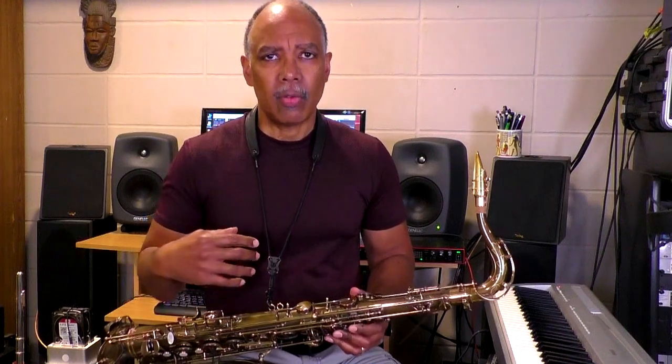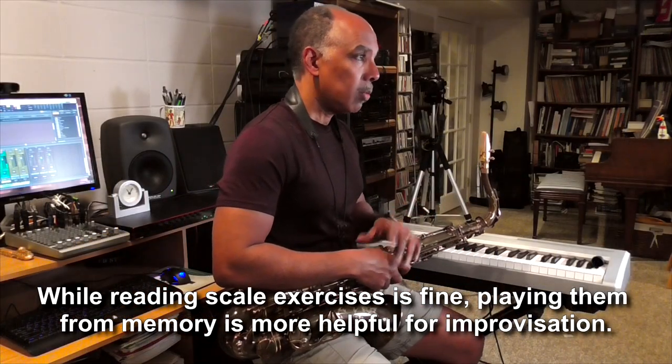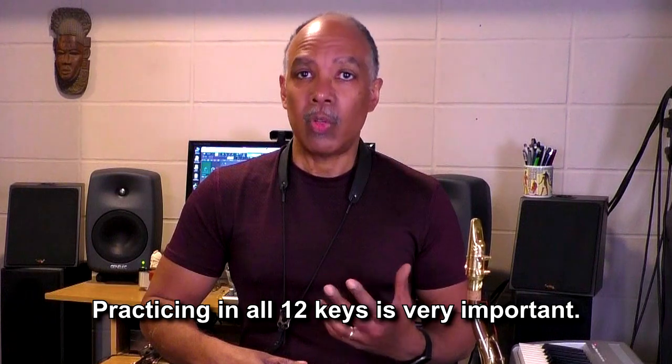One more important thing: practicing scales is most effective when you practice from memory. Reading a scale exercise at first is certainly fine, and developing reading skills in general is important, but for the purpose of learning scales for improvisation, learn the shape and pattern of the exercise, then apply it to all 12 keys, and then apply the same pattern concept to different types of scales — major, minor, dominant seven, etc. That's much more helpful for your improvisation practice.